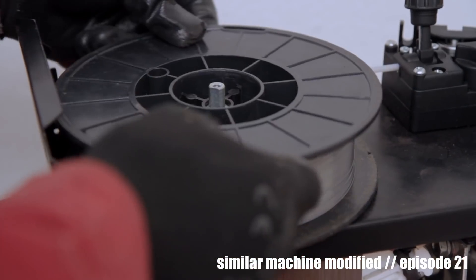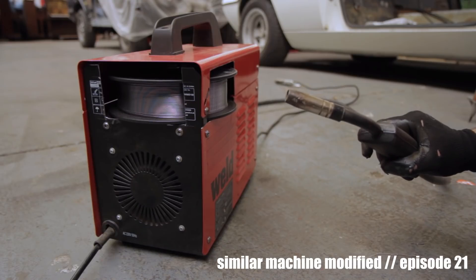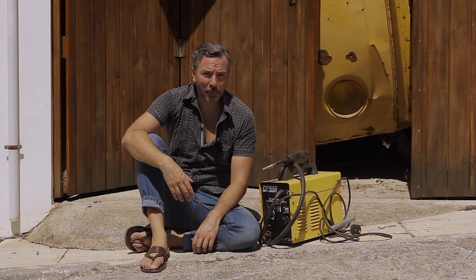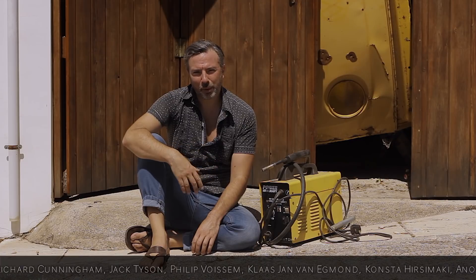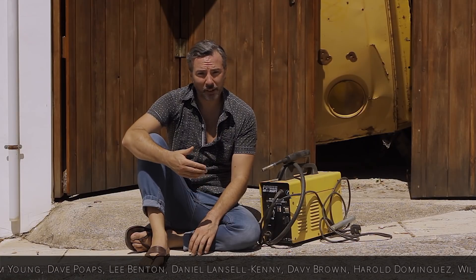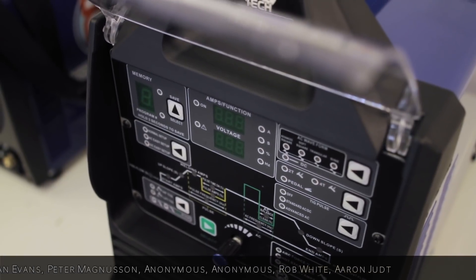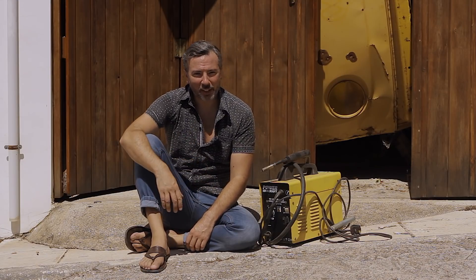I swore I wouldn't get a better machine before I had some knowledge of what makes a good one. In the interim, a friend of the series — a patron called Aaron Judd — started a GoFundMe campaign and created a budget for a decent welder. I made a friend and ally in a great company in the UK called Artec Welders. They allowed me to keep the budget so I could come to them and make a series of videos on three machines they've given me to take home: a MIG, a TIG, and a plasma cutter. I was like a kid in a sweet shop.